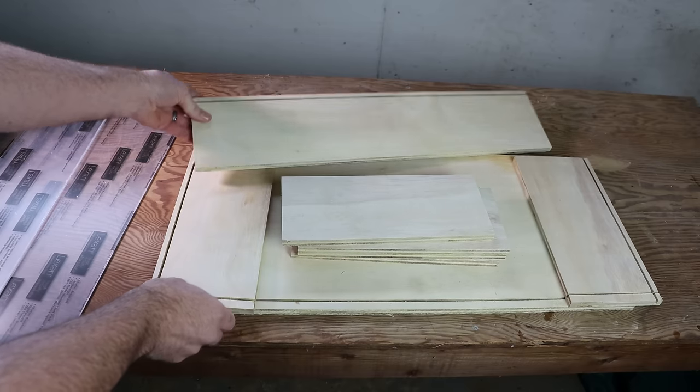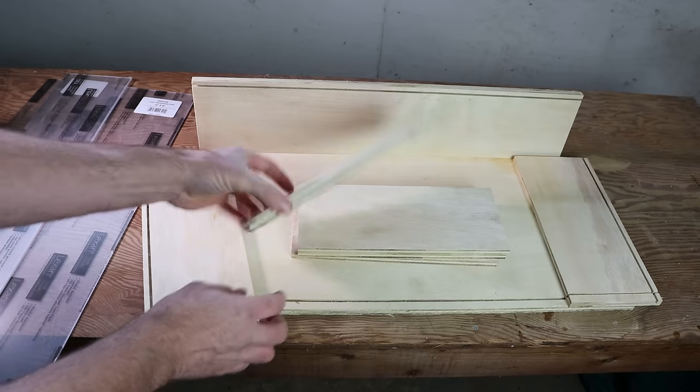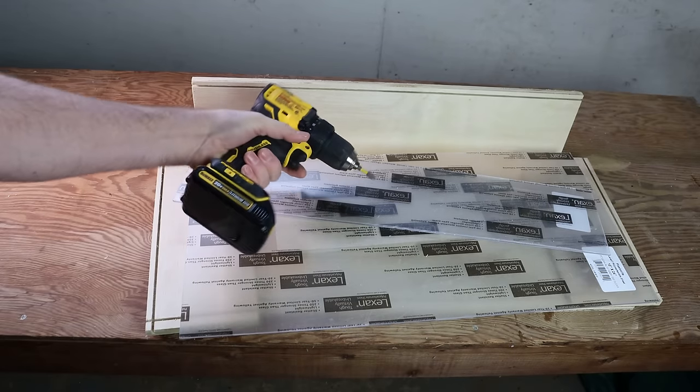Here's all the pieces I cut to make our rat test. It's gonna be a wooden box with a back and two sides. There's gonna be five different dividers. It's gonna have a clear front and a clear top so we can see what's going on. So I'll screw this together and show you how it works.